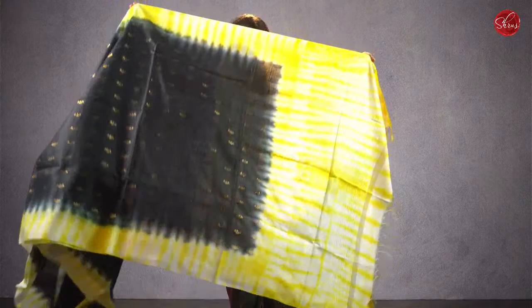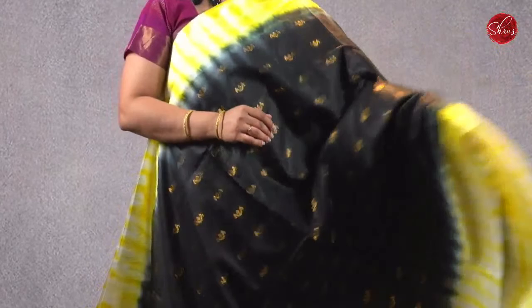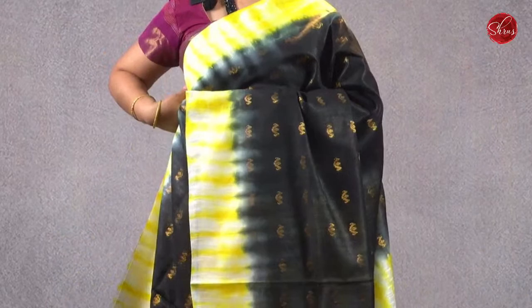This has got a black base with shibori pallu and a shibori blouse. The whole body has jari woven tiny buttas all over. It comes with a shibori pallu and a shibori blouse. Priced at ₹1280. There are two more colors in this.